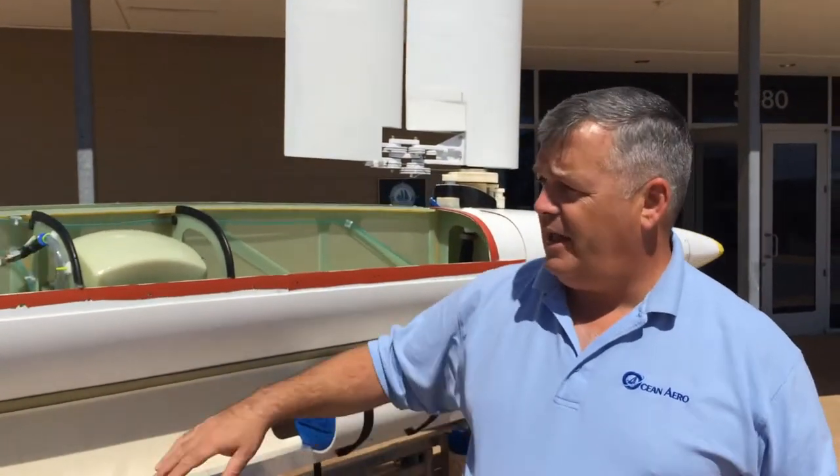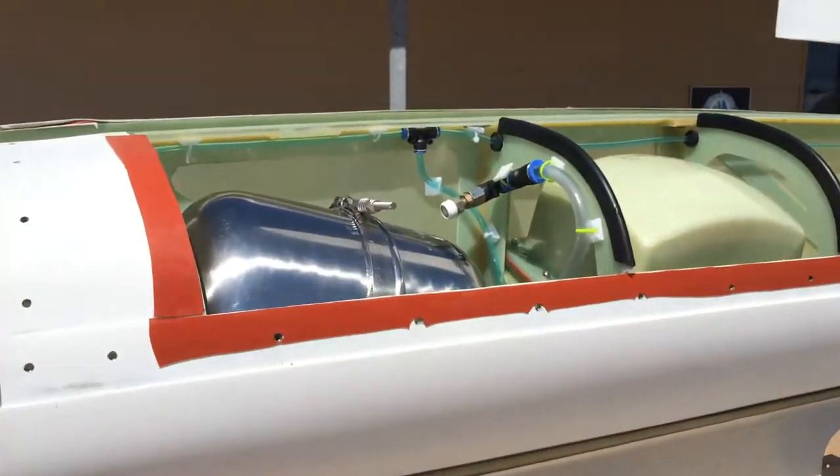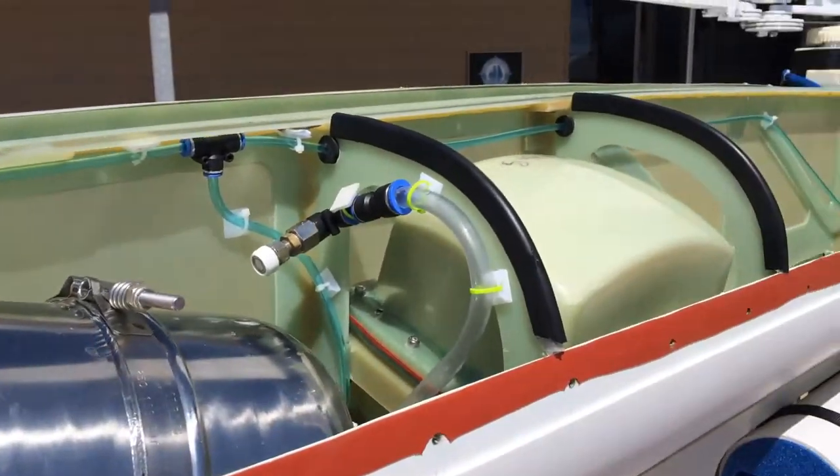Underwater, it operates in two modes, either as a glider — a buoyancy glider using our buoyancy system fore and aft — or an AUV, which we use a thruster that rotates out of the hull, and we can use that in the horizontal underwater. We also use a thruster on top.